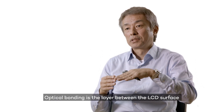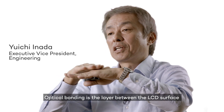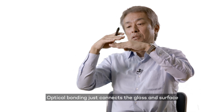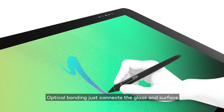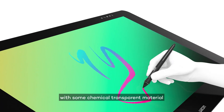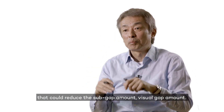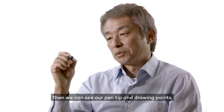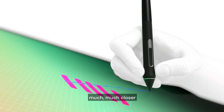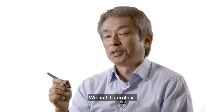Optical bonding is a layer between the LCD surface and cover glass. It connects those glass surfaces with a transparent chemical material. That can reduce the visual gap amount, so we can see our pen tip and drawing points much, much closer. That provides the natural feeling — we call it the parallax.